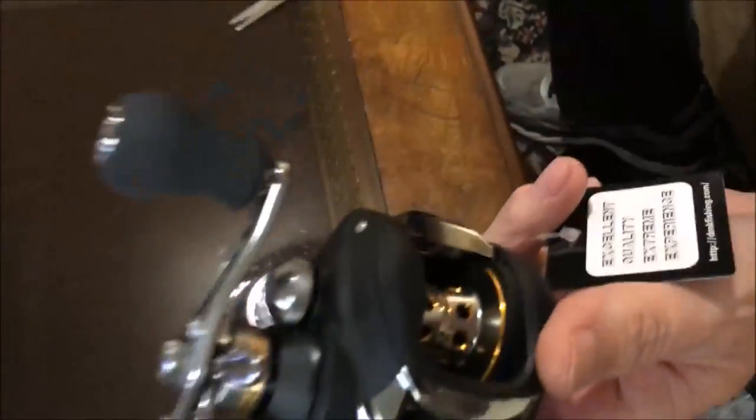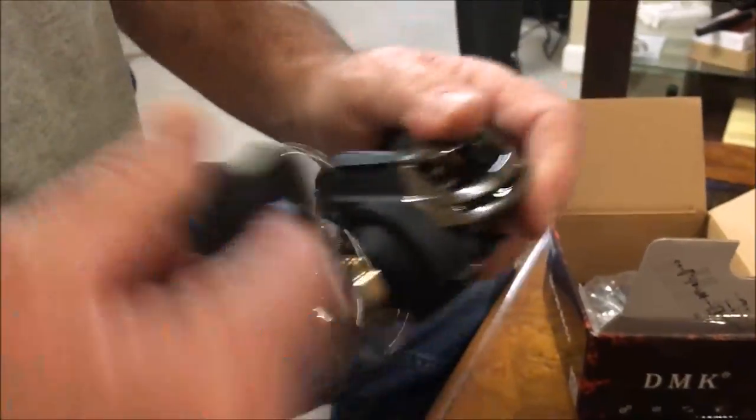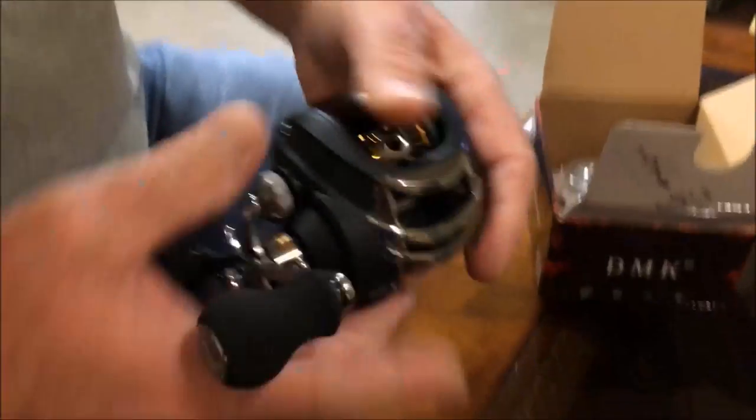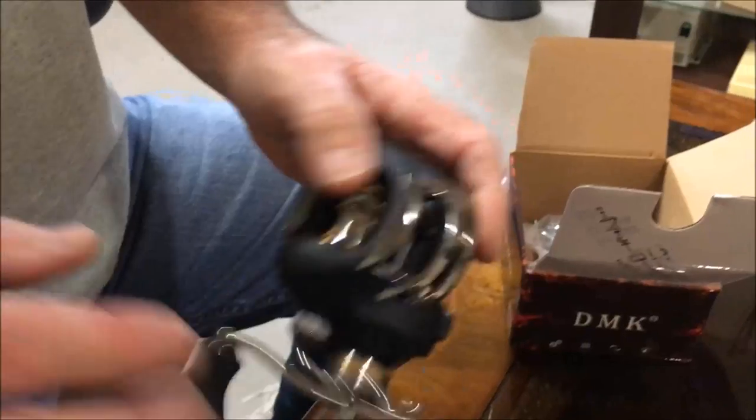I'm going to let my brother look at it now. His reaction: this is much nicer than my other one. It does have almost zero anti-reverse, though.